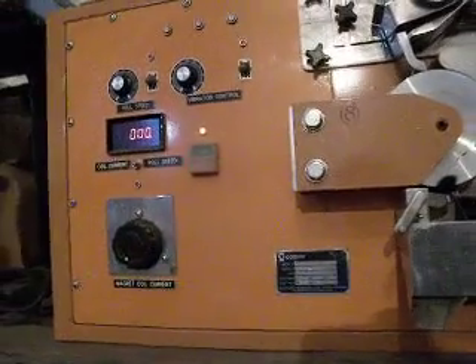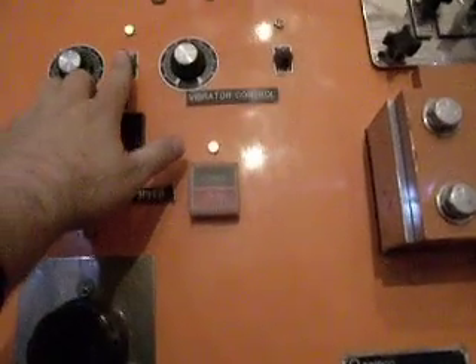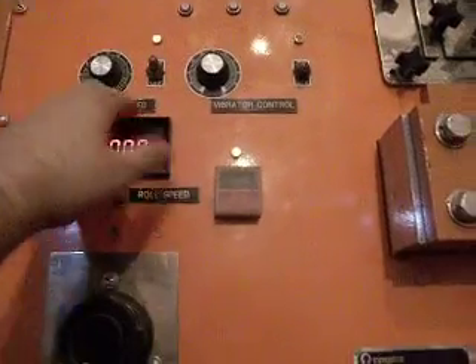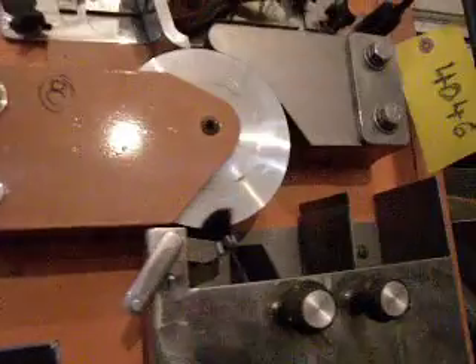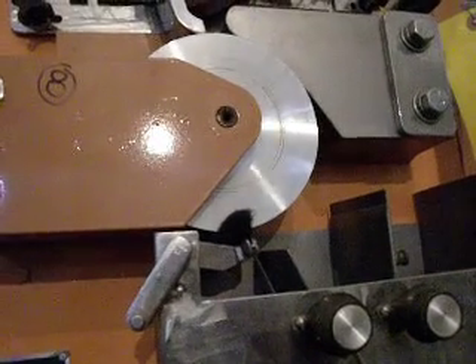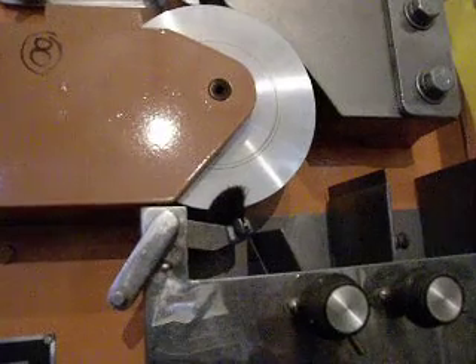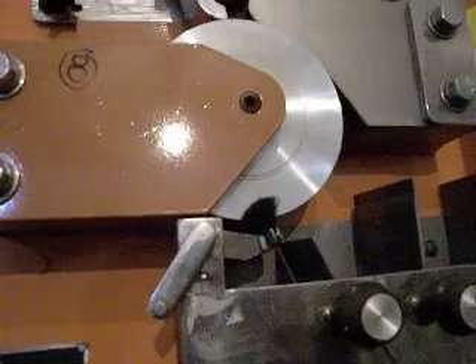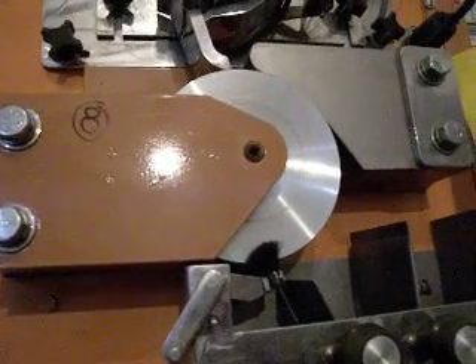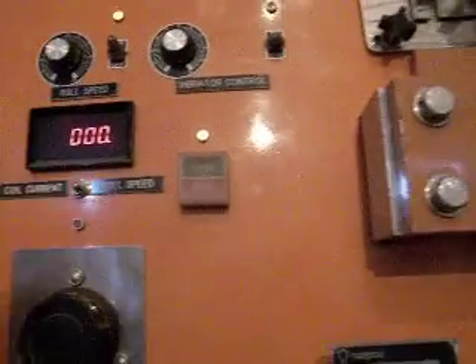I'm going to start off by starting the roll speed. It has its own switch just for the roll. The light just went on. It's at zero now, and as I turn it up slowly, you can see that it's starting to pick up speed. That's at the maximum roll speed. I've set it up to 100 over here.